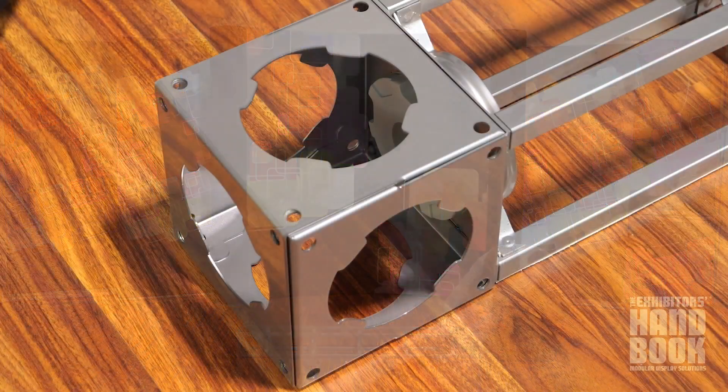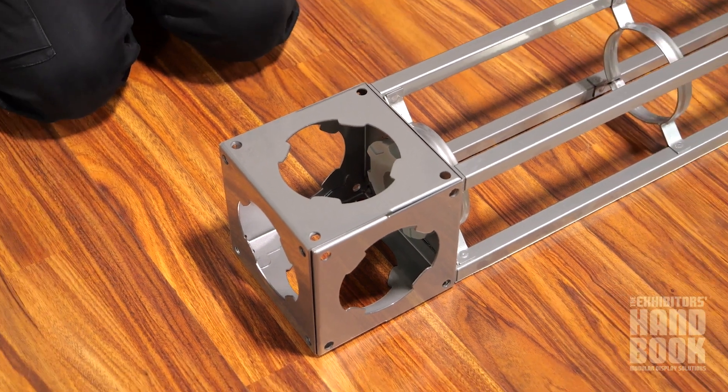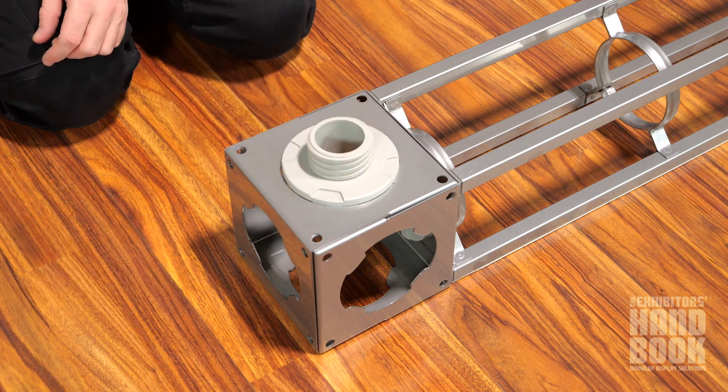To connect the various trusses to the junction boxes, you first insert the twist lock hub of the connector into any large hole of the junction box and turn clockwise to lock into place.